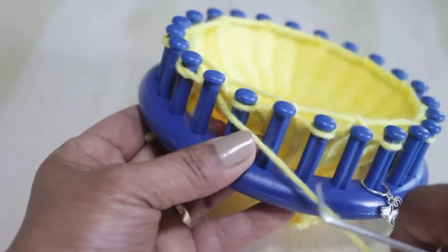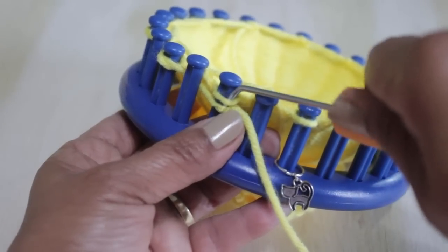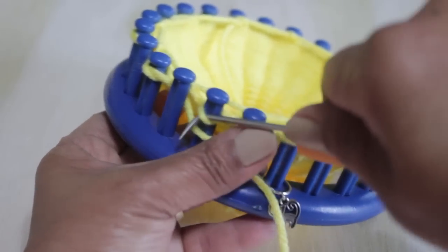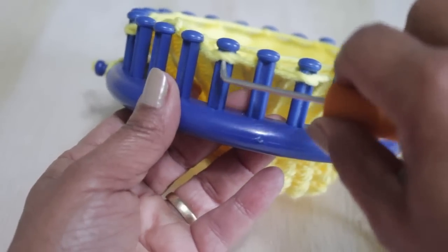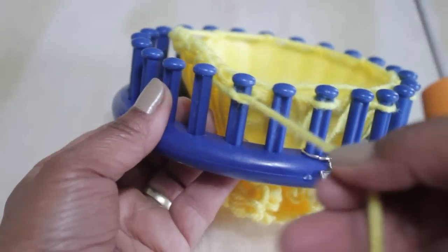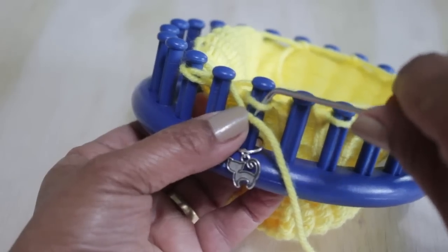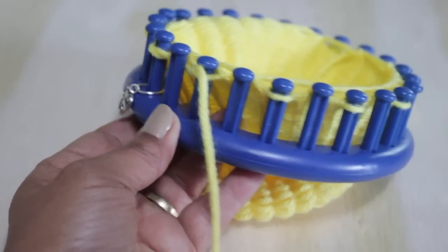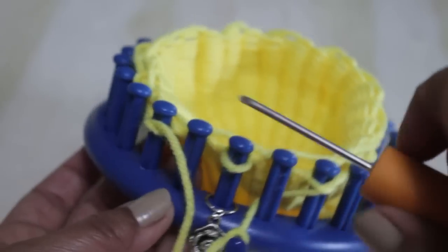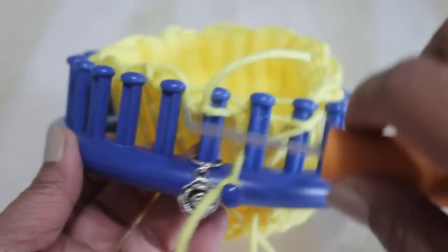Keep going behind empty pegs and in front of the ones that still have a loop — scoop up and feed the working yarn through those loops. Make sure you don't leave any; if you leave one, you're going to have a big problem. If you run out of yarn, just take off some of the loops you've already worked — not the first one, don't touch that one. Take the others off the peg, pull on the working yarn, and it gives you more yarn. Again, don't forget to make sure that you've put yarn through all of your loops. This is super important — it's a nightmare if you don't.